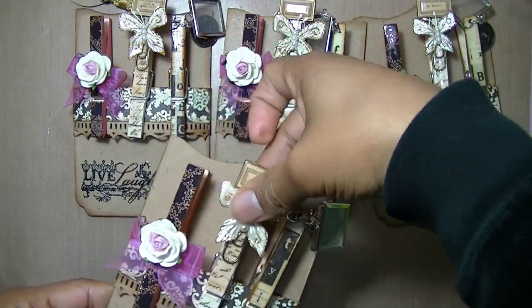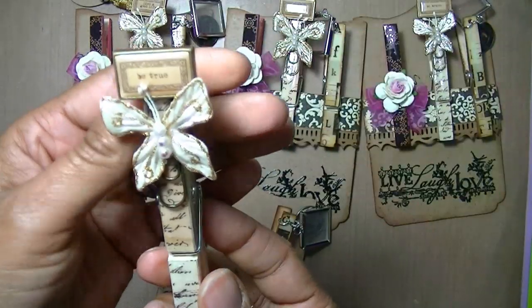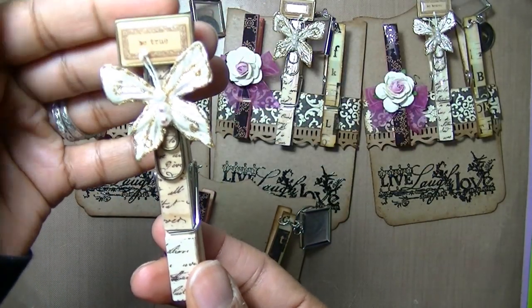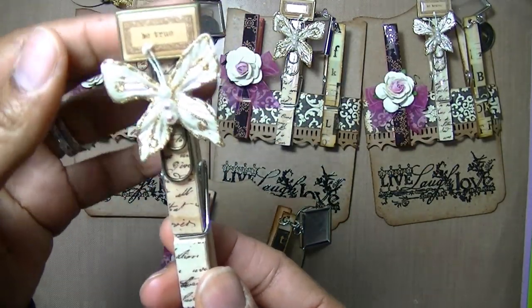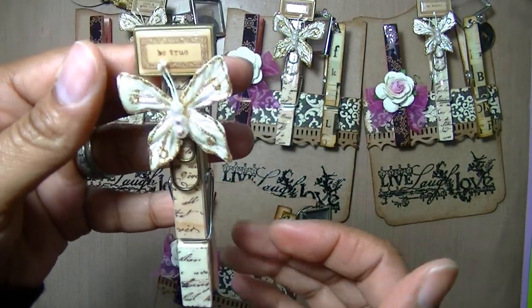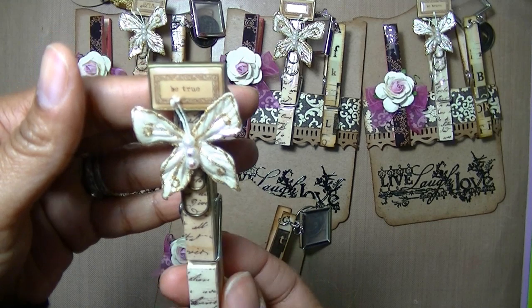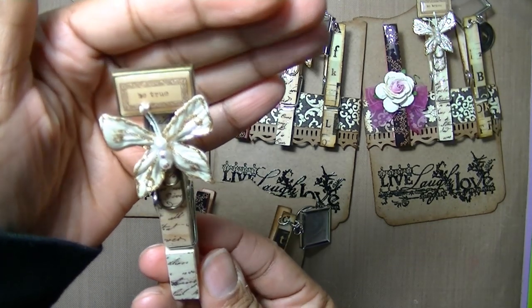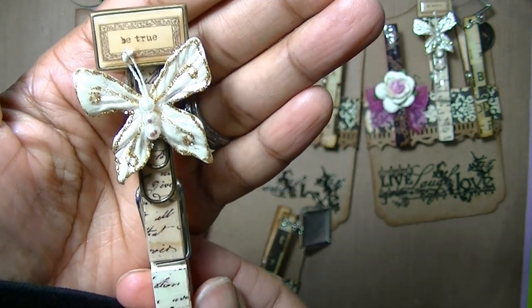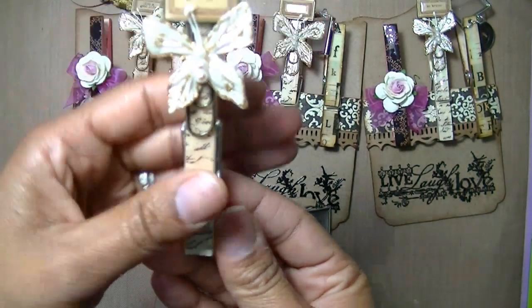The next one I just love. Each one of them has a different saying, but they all have a little token on them. I put a butterfly on this one — it says 'be true.' I just thought that was so cute.